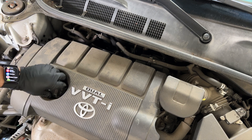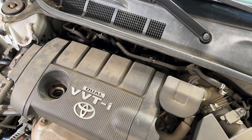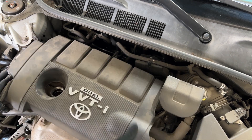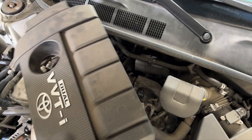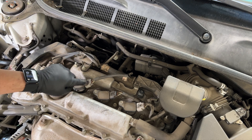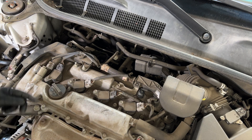Let's get these spark plugs out of here. First, we're going to get the spark plugs out. Take the cover off — no big deal. Get that back in there so no junk gets in there. Essentially we're going to remove these coil packs and then the plugs.